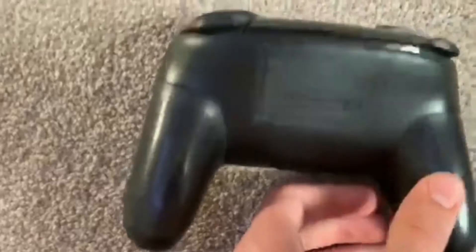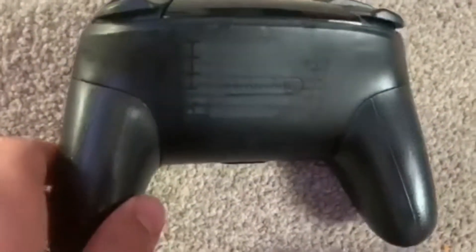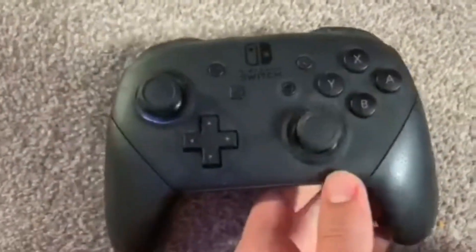A fact that you all probably know — it uses a 3DS battery, as this controller, like all pro controllers, do. Anyways, that's it for this video.